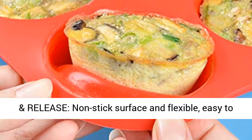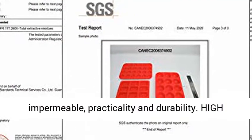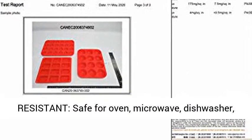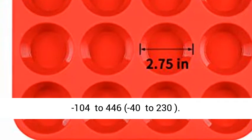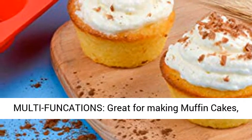Easy baking and release — non-stick surface and flexible, easy to release and clean. This muffin tin set is impermeable, with practicality and durability. High-resistant, safe for oven, microwave, dishwasher, fridge, and freezer. Wide heat-resistant range: minus 104 to 446°F, minus 40 to 230°C.